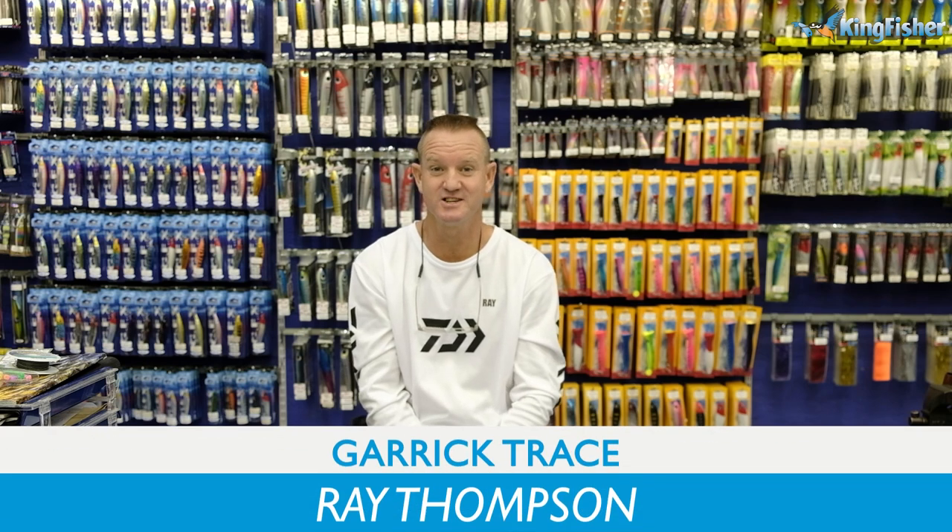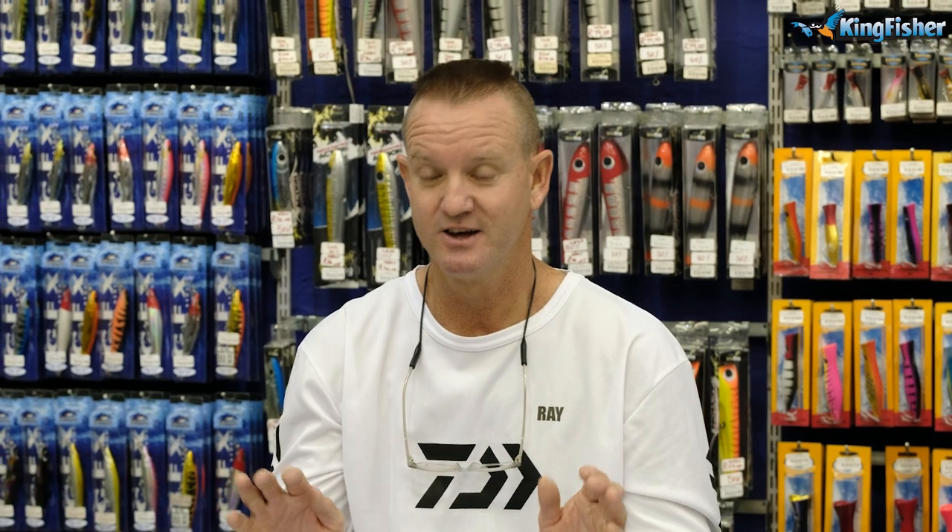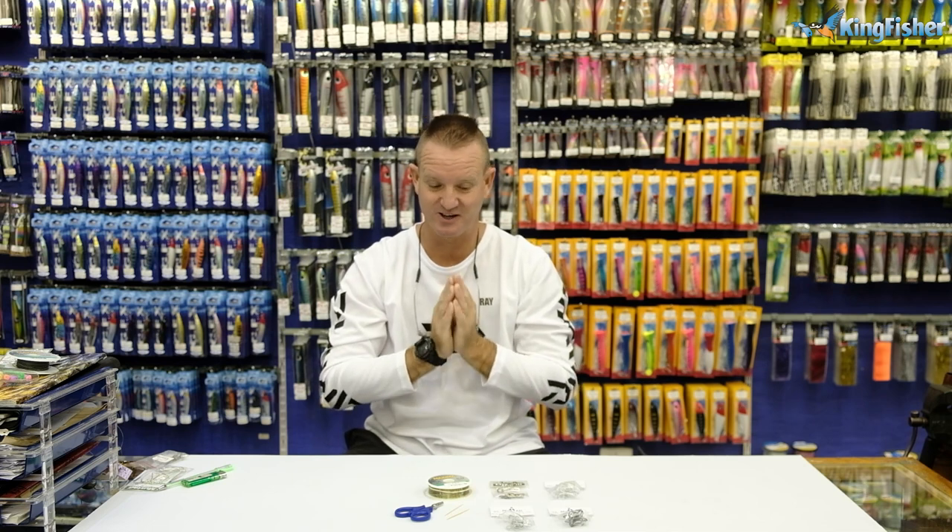Welcome to Kingfisher's Trace and Bait Clinic. Today I'm going to be doing a Garrick trace using live bait with treble hooks. Mackerel and mozzies in particular, which are obviously very simple to rig.